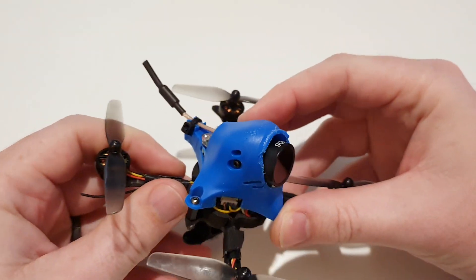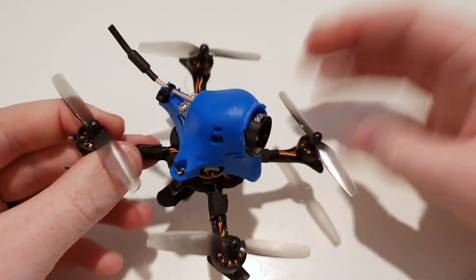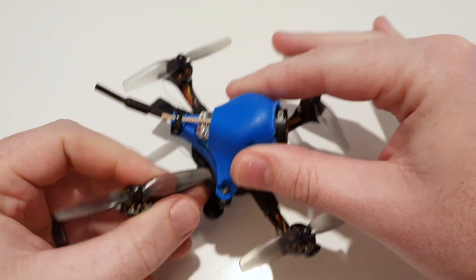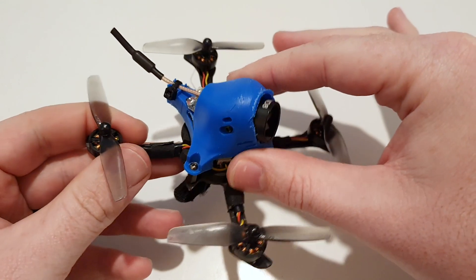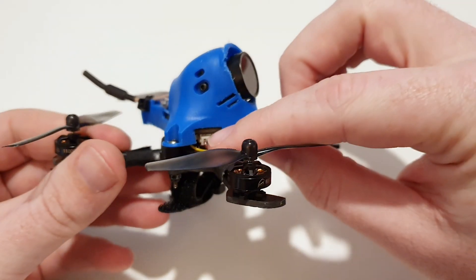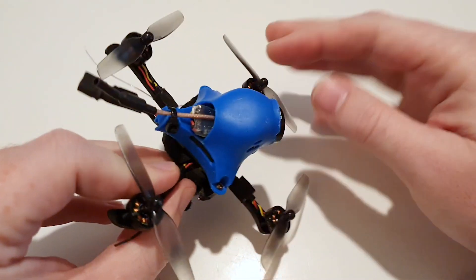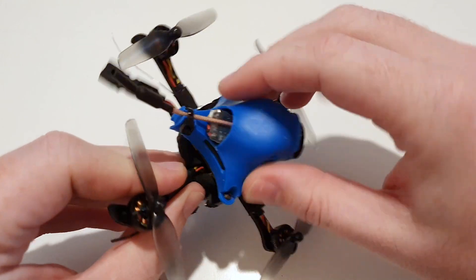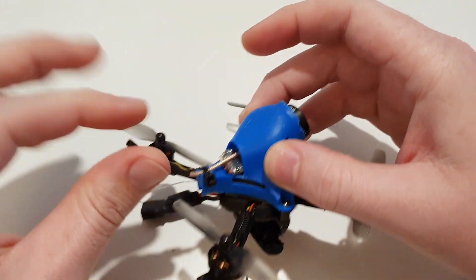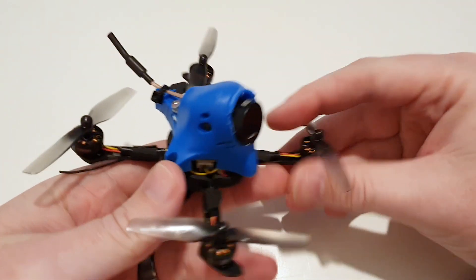I really want HD on a toothpick because they fly so much better than the ducted whoops. So I grabbed the canopy off the 75X HD or the 85X HD that BetaFPV sell and put a Caddx Turtle V2 in it, and then a TBS — I forget what it's called — the Unifying Nano VTX, and crammed that in there sticking out the back.